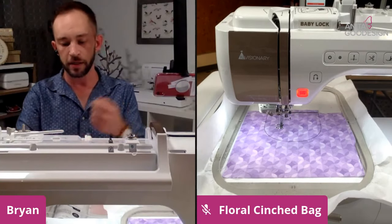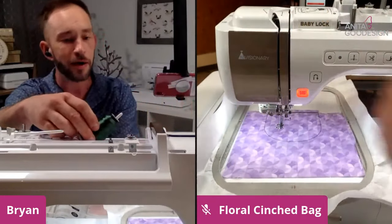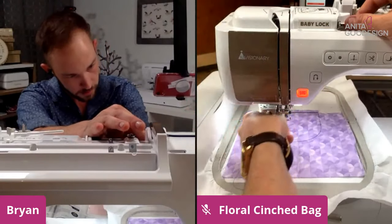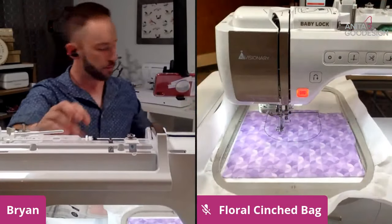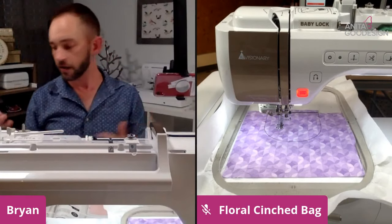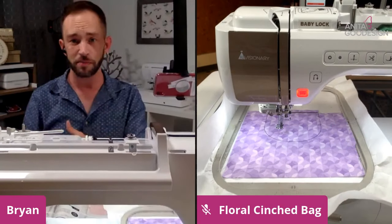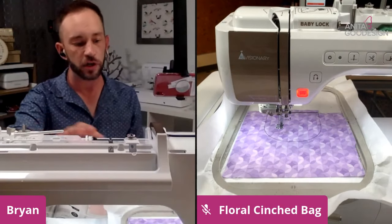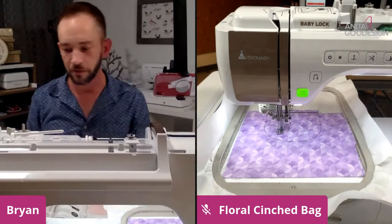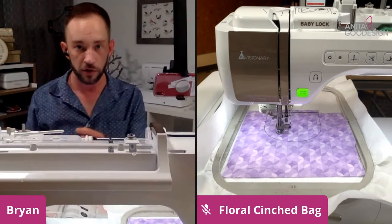A lot of times people get really picky over what threads you use where. On something like this — it's not an actual flower — you can literally just pick threads that go with the fabric in general and put them in whenever you want. It doesn't have to look exactly like a flower unless you really want it to. I'm not strictly following the colors in the number steps, but you can follow those if you like.